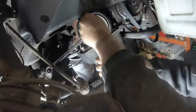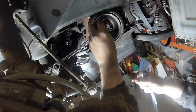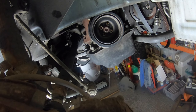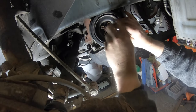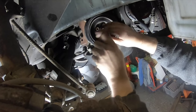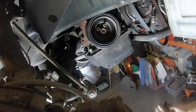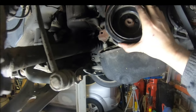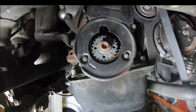Here I'm removing the pulley. I have one spanner to stop the crankshaft turning while we release the bolts with a spline tool. This sometimes gets a bit sticky. Just wiggle the wheel off and leave that in place. You can see the drive belt there as well.